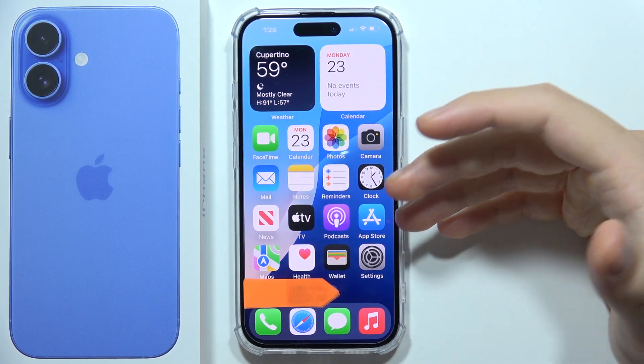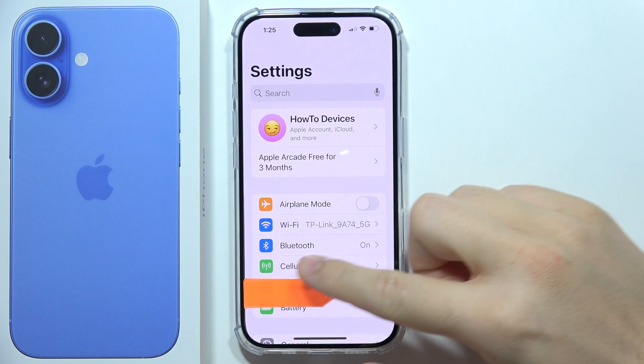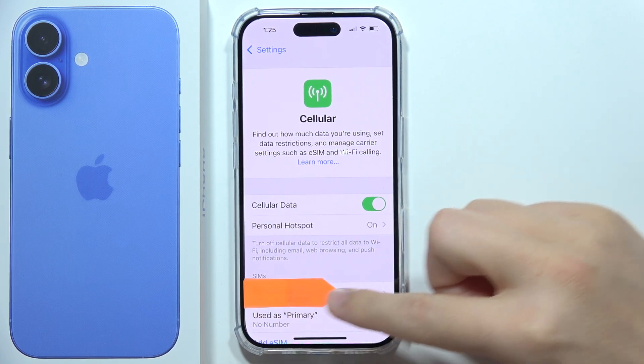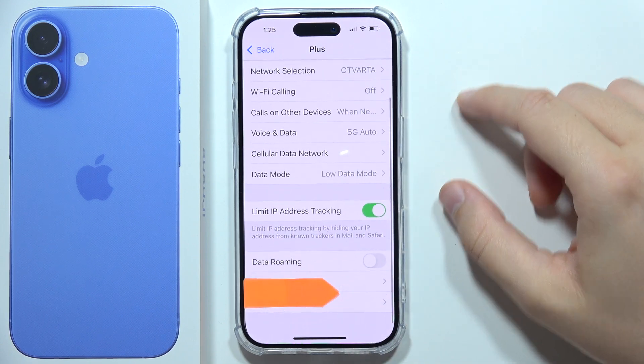To turn off the SIM PIN code on the iPhone 16, first open Settings, go into Cellular, then go into the SIM card. I'm going to do this for my first SIM card. Scroll all the way down.